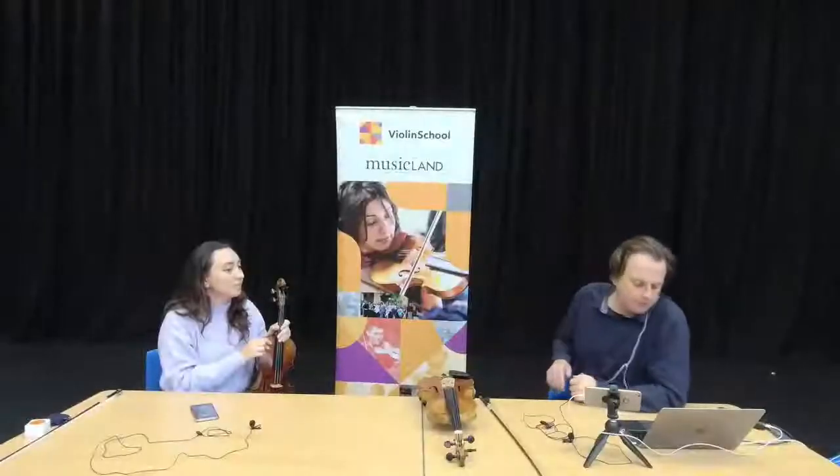So there you go — watch out for exploding violins! Just before we get stuck into tuning with the pegs, if you do have any questions about what we're doing as we do it, just write them in the comments and we will answer any questions that you've got.